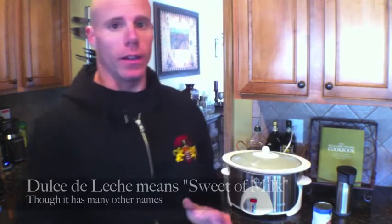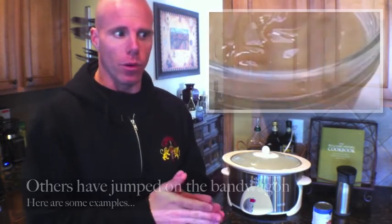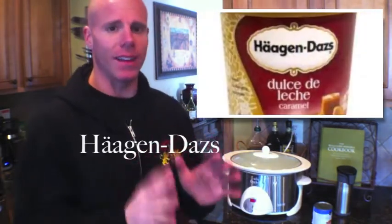First things first, let's make the dulce de leche. For those of you who aren't familiar with it, it is a very popular Latin American dessert — almost like a very rich caramel. It's spreadable, or you can actually condense it so much that you can just eat it straight. It's fantastic.